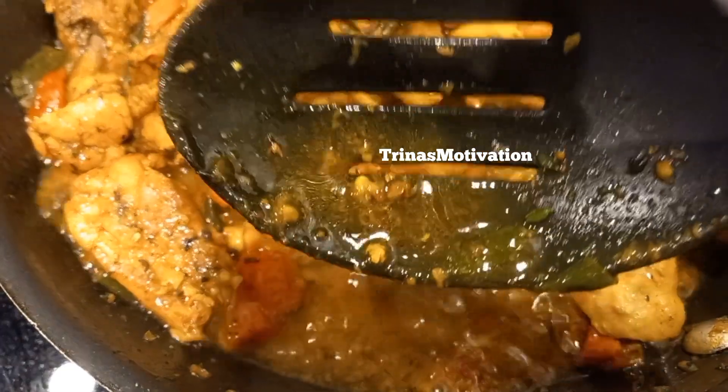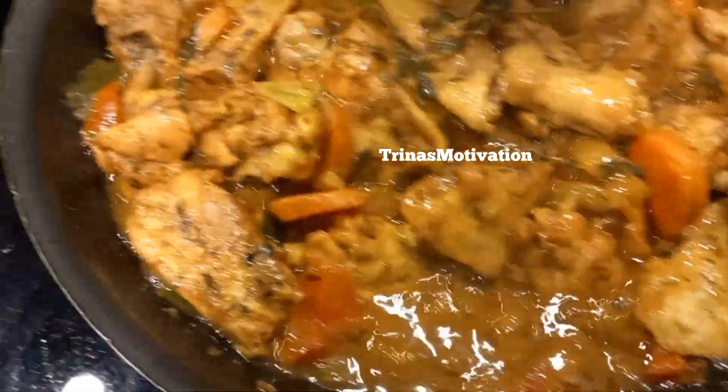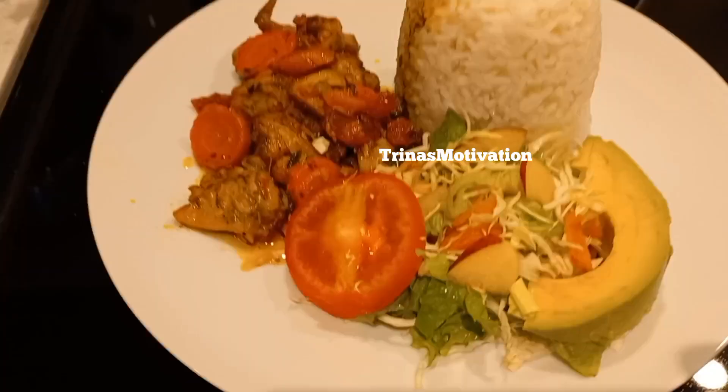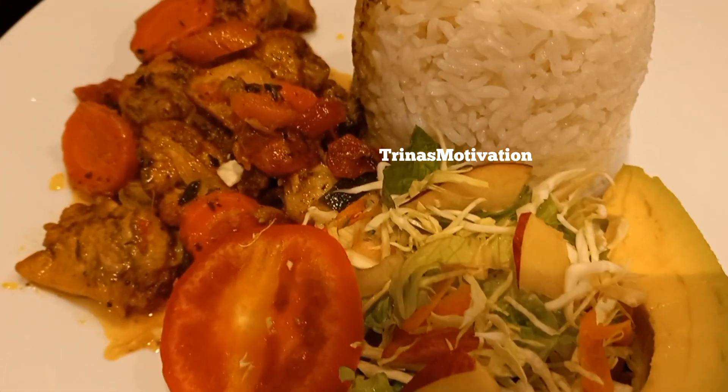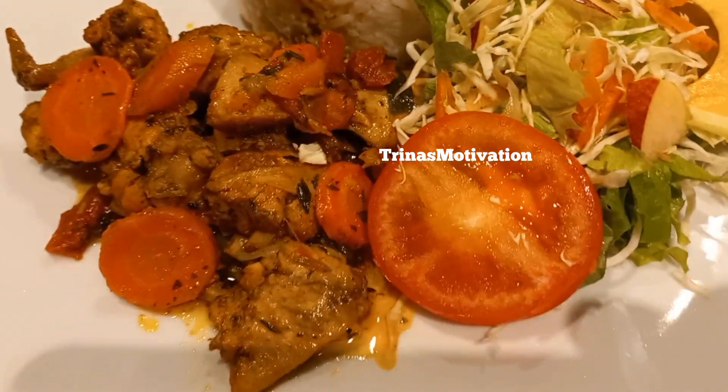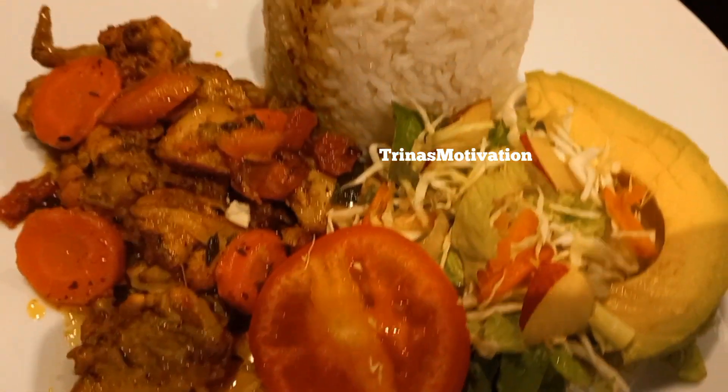If you believe it's looking good, give me a thumbs up! If this is your first time and this is content you're interested in, now is a great time to subscribe. We're going to have this with some white rice, vegetables, and a piece of pear — yes, Trina's way! Bye for now guys, until my next video, see you then.